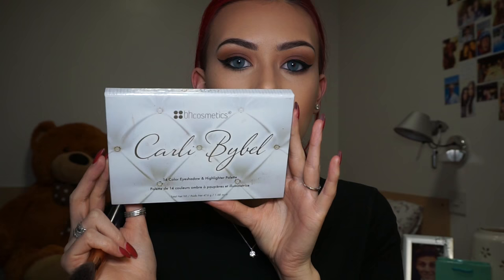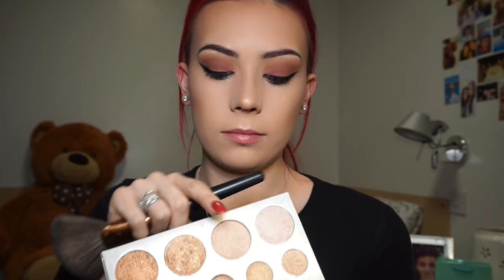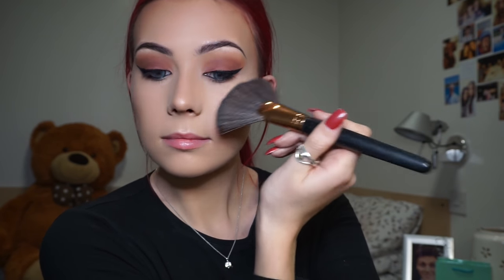For highlight I'm using my large fan brush that I bought on eBay with my BH Cosmetics Carly Bible Eyeshadow and Highlight Palette. I'm using the second lightest and second darkest highlight shades together, shaking off the excess and popping that on the high points of my cheeks.